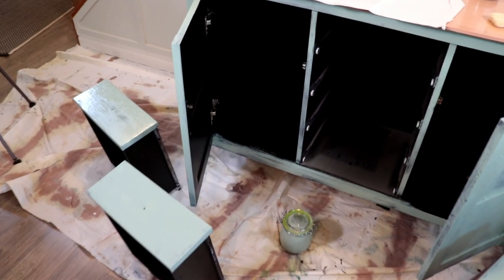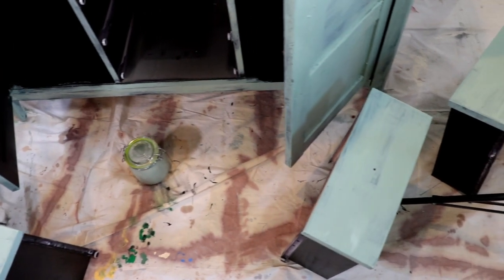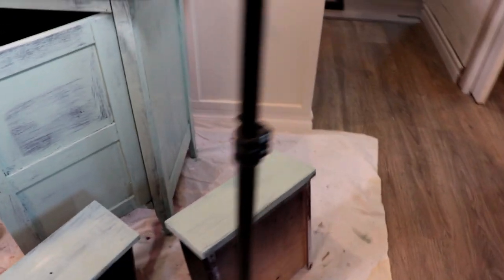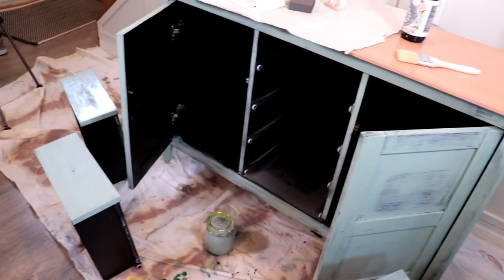So this is my first coat done. Don't worry too much about making sure your brush strokes are full — you will see I have some lighter brush strokes in certain areas, but that's not a big deal because we are going for that rustic chippy look. This just adds to the appeal. There are a few areas where I had some drips and bumps, but it's not a big deal because I'm going to be sanding those off later.